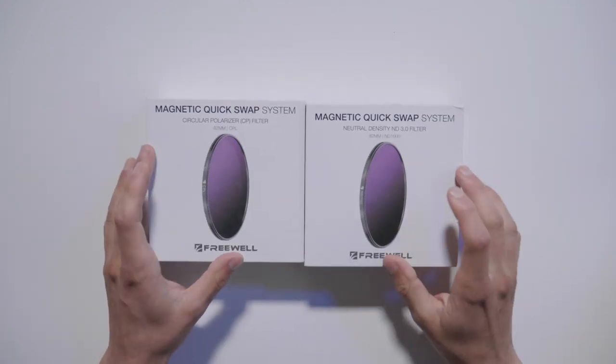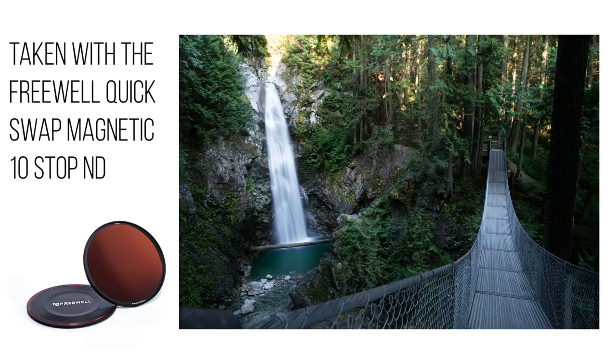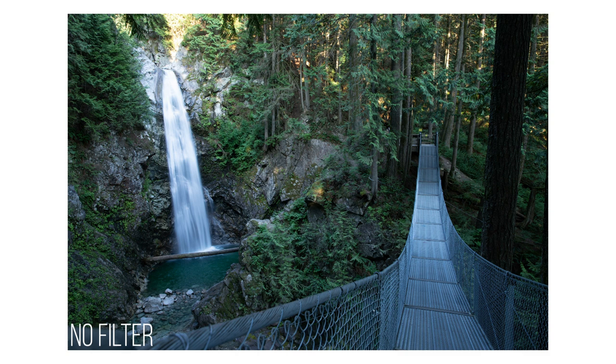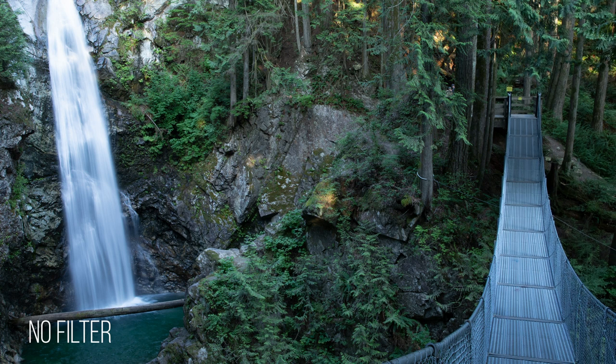Let's check out these two filters out in the field and see if they're actually worth your money. I came out to Cascade Falls to test this. The photo taken with my Nisi 10-stop ND has a little bit of a purple color cast. Comparing that to the Freewell 10-stop ND, you'll notice it has a green color cast, and comparing both to no filter at all makes it quite obvious. The color cast in each filter is quite obvious compared to no filtration at all, but it's easily fixed with some post processing.